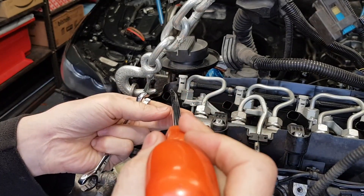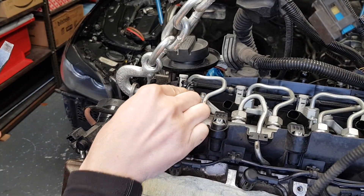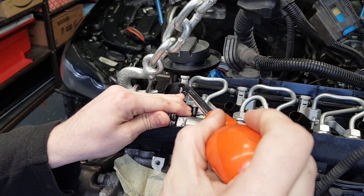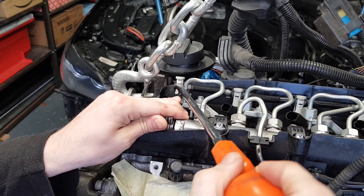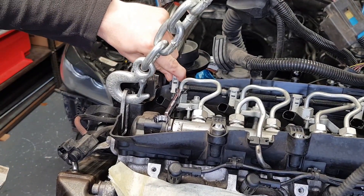Instead of prying on the plastic injector here, don't do anything stupid — give yourself a little bit of extra support. I have one of these things to help. Just keep raising it. Okay, so this is fully lifted now.